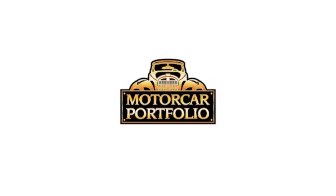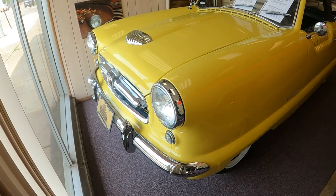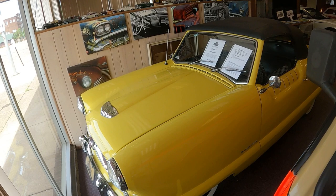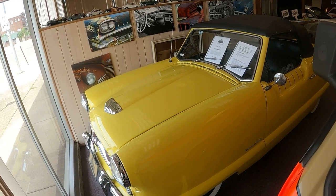Today, we are back at Motor Car Portfolio, located in Canton, Ohio, to take a look at this super cute Nash Metropolitan Series 1 Convertible.